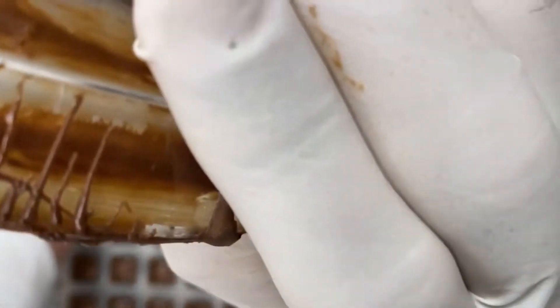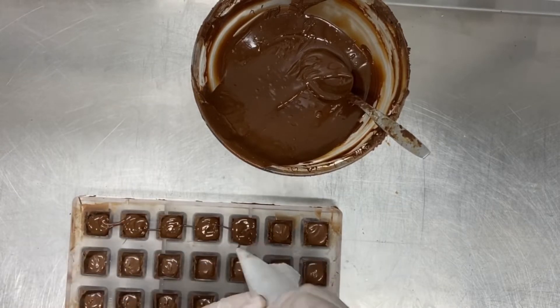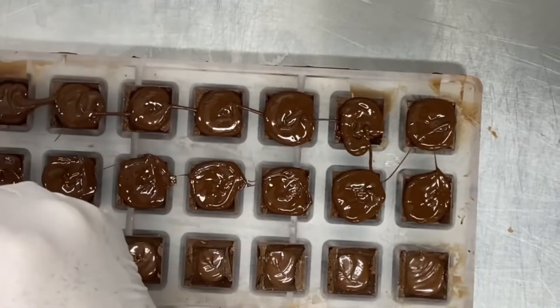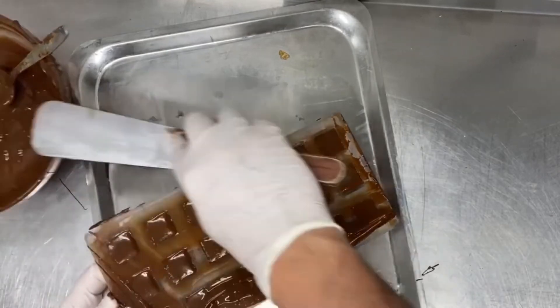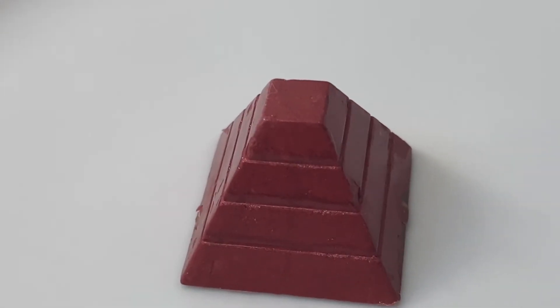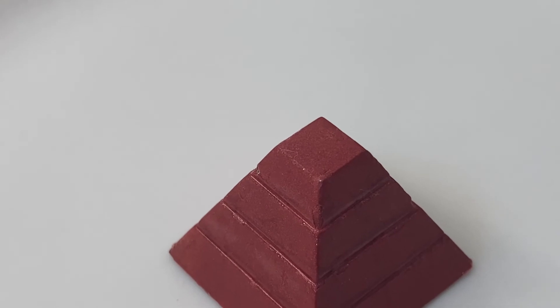Here we go — when I fill the ganache it is so soft, and the best way to cover it is with a piping bag. Then with a spatula we remove all the excessive chocolate. I keep it in the fridge for 10 to 15 minutes, and then I have my very beautiful Earl Grey tea bonbon. Thank you for watching!